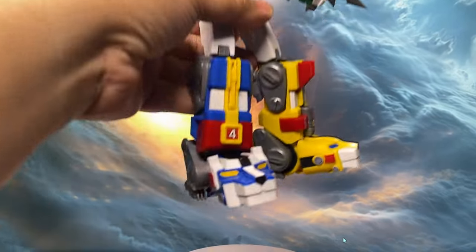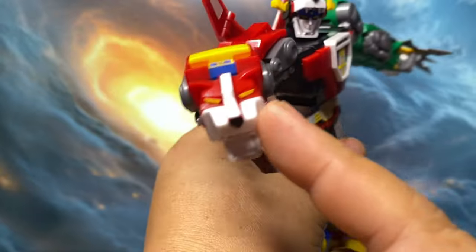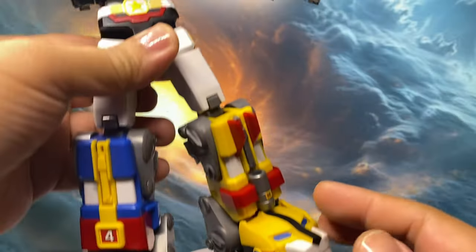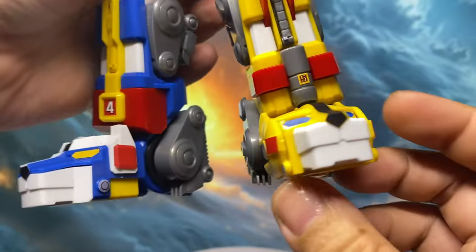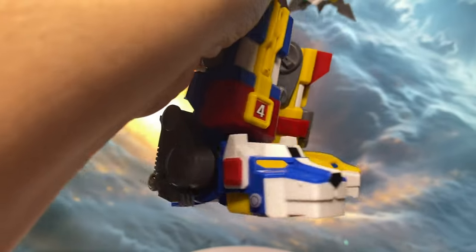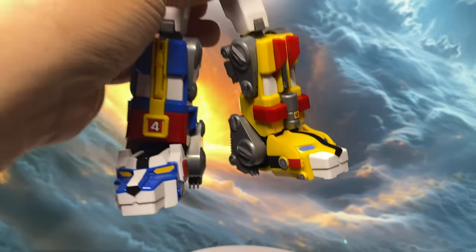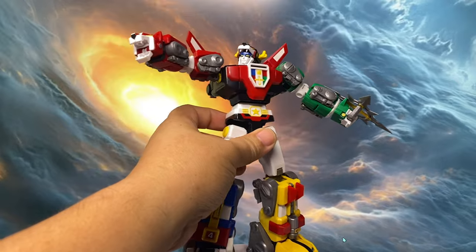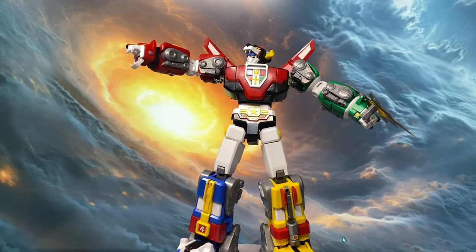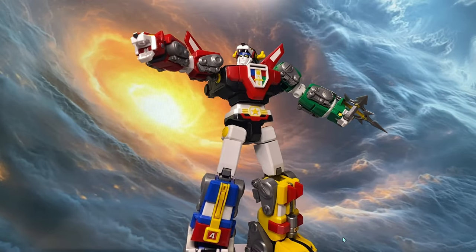Second, there are quite a few color-correcting stickers, and personally I'm not a fan. I prefer water decals over stickers because they tend to look cleaner. In this case, some of these stickers — like the lion's eyes — are essential to the design, which might be a deal breaker for some of you who want a more polished look.